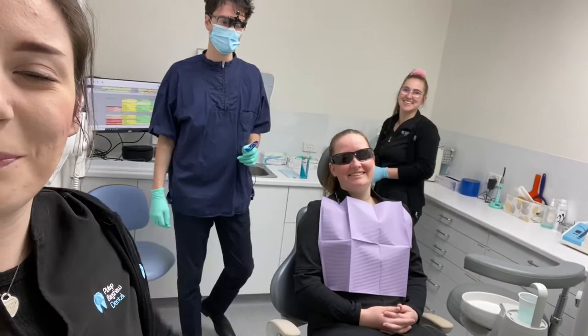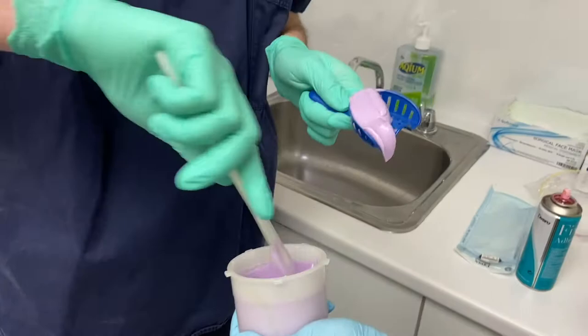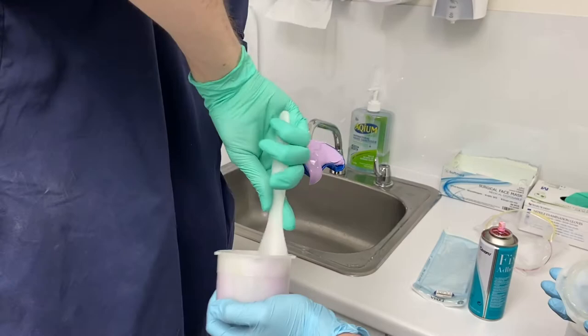Hey guys! So this is Jess. Emma's going to help us mix the impression material and Chris is going to take the impression. Chris is getting the alginate impression material out and putting it in one of the impression trays.